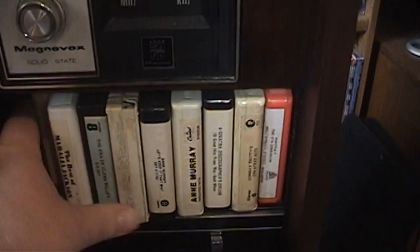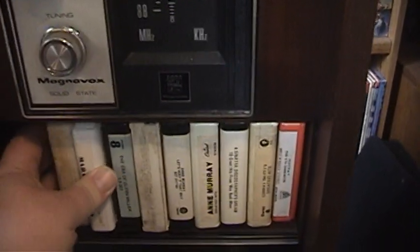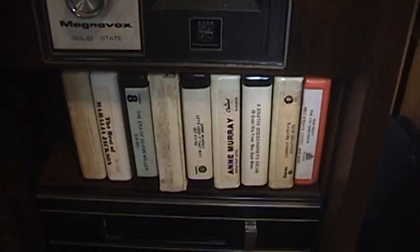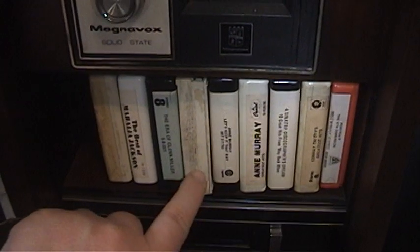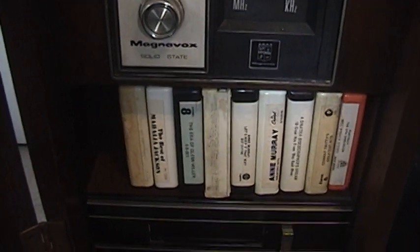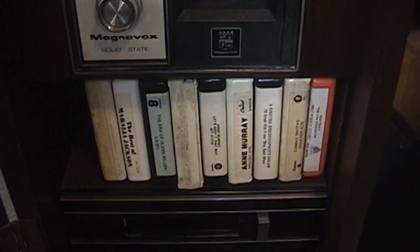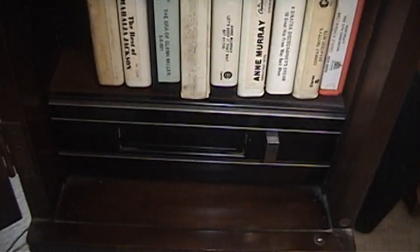Down here, again, we have the 8-track player. What I thought was really cool about this is you get a storage space for all your 8-tracks. I mean, granted, I have more 8-tracks than this, but back in the day you could store about 10 or 11 8-tracks there. I'm going to do a demonstration of this — praying that the YouTube copyright police don't get me. I'm going to try the radio first, and then we'll go ahead and give the 8-track player a whirl.